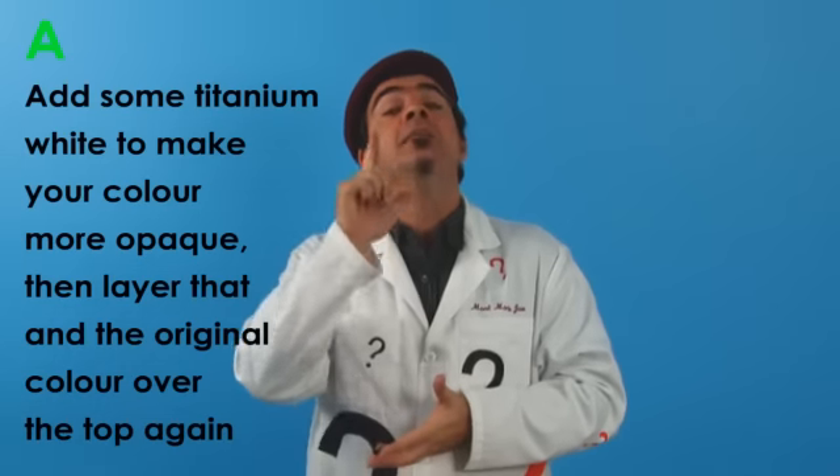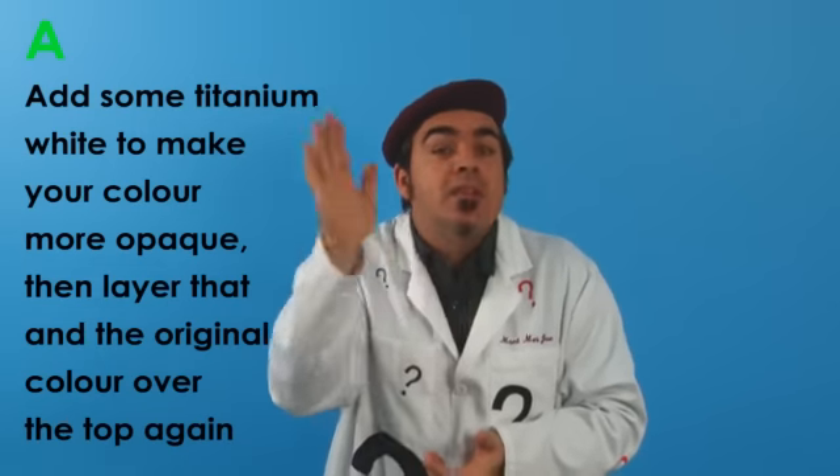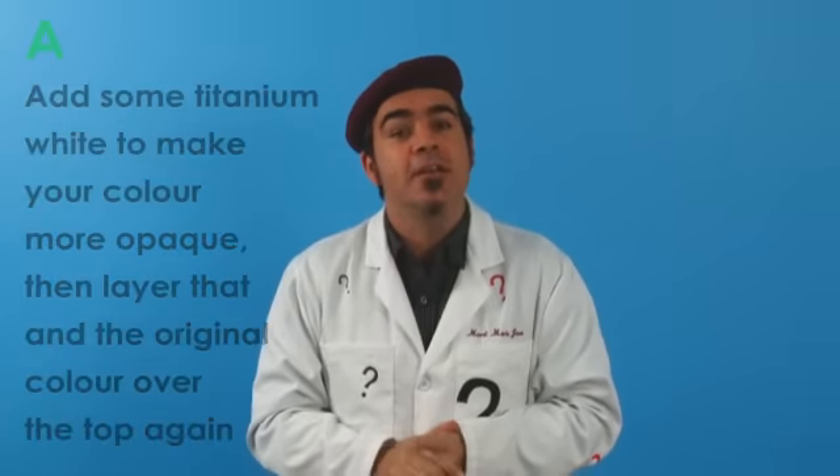Let that dry and then lay your translucent color over the top of it. You should have a beautiful strong flat non-streaky coat.